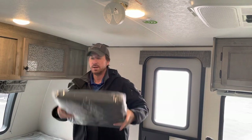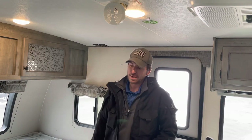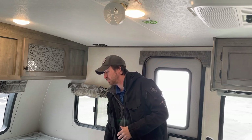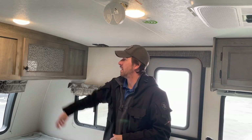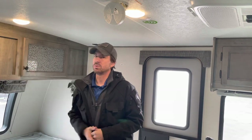Since we're shipping it, the mattress cover is still inside. The mattress is 60 by 80 — a standard queen — so there's no need to purchase a specialty mattress or specialty sheets. We've got our overhead cabinet storage and our stereo right here.